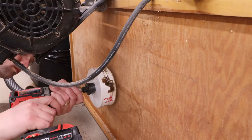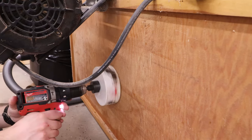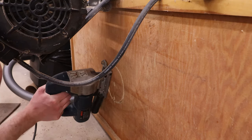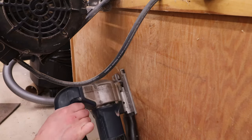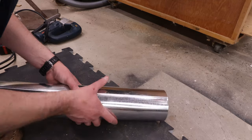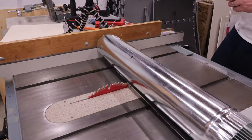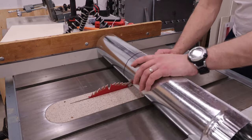I previously used this hole saw to cut through some shingles, so it's terribly dull. So I really just used this to mark the hole size, then finished the cut with a jigsaw.